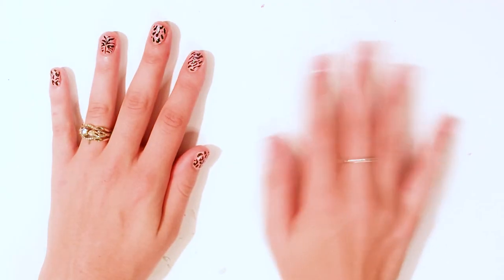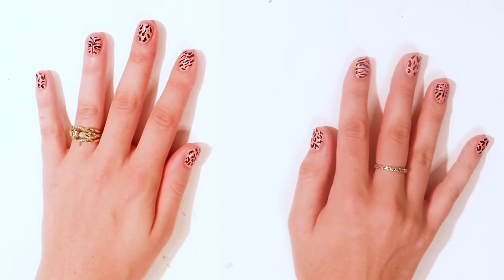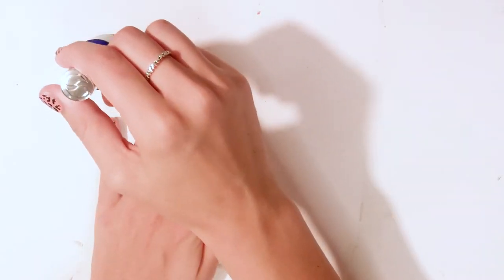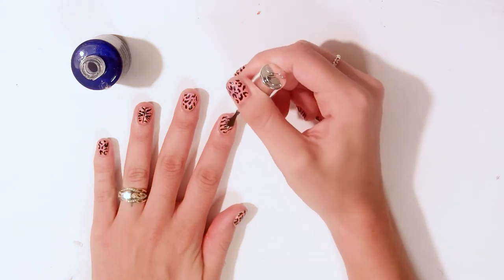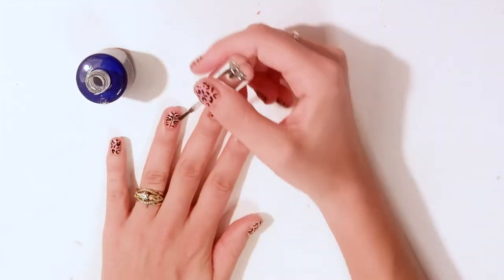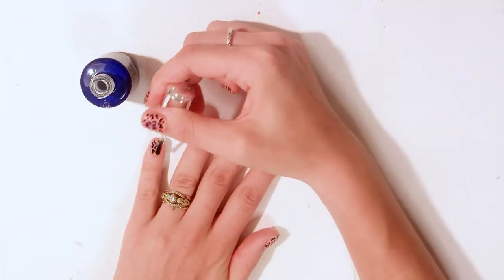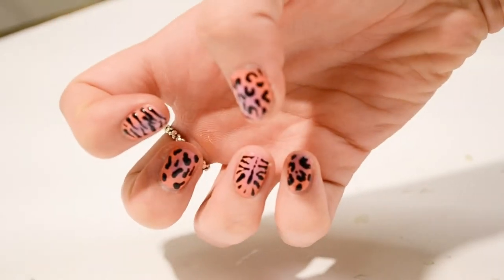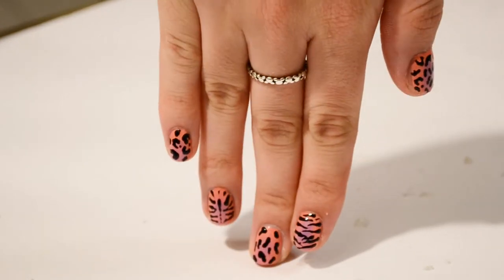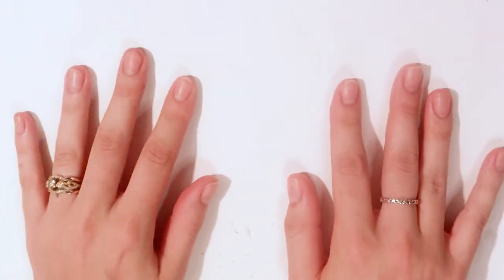Once my left hand was done, I quickly painted my right hand. If only it was actually that quick. And to finish off this design, I used my Seche-Vite top coat on all of my nails. And here is the first design complete.